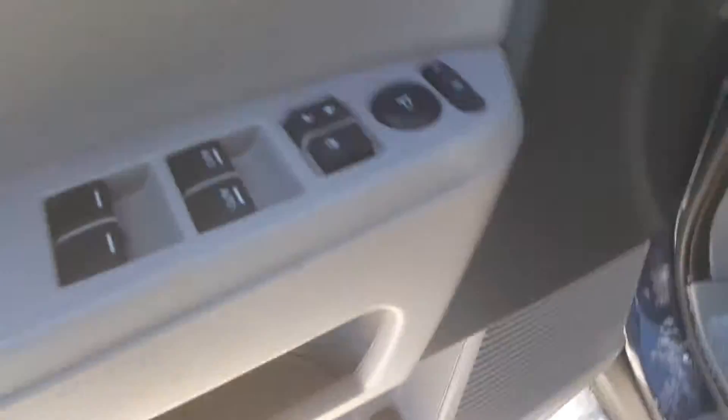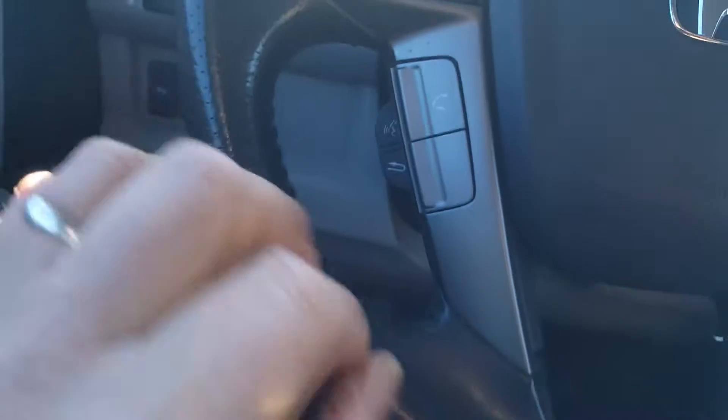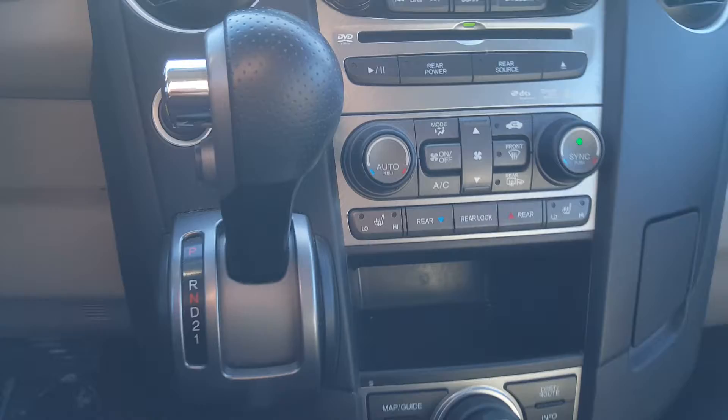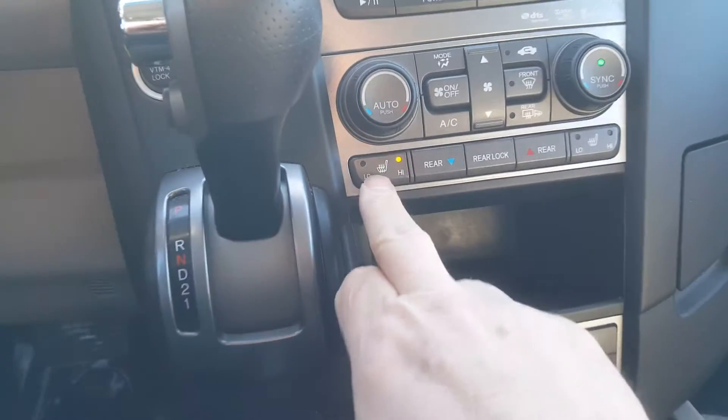Electric seat, obviously, and you've got seat memory as well. It's nice and warm in here. You've got Bluetooth on the wheel just here, volume control for the stereo system, and you've got heated seats — which is very nice in this temperature.